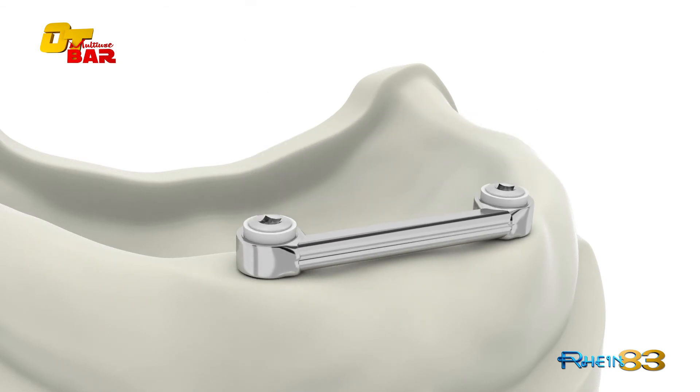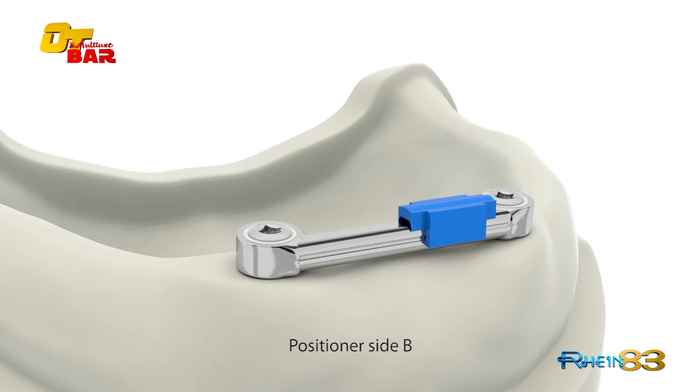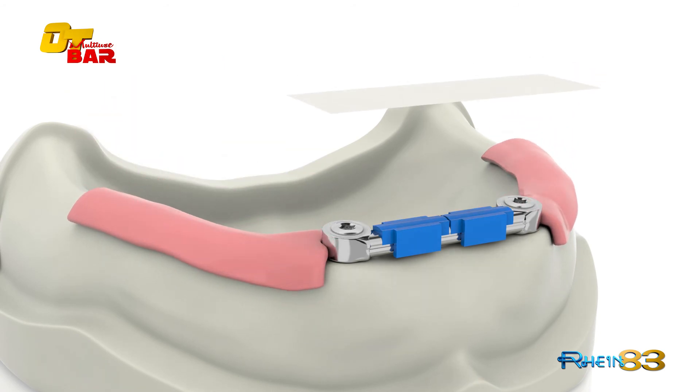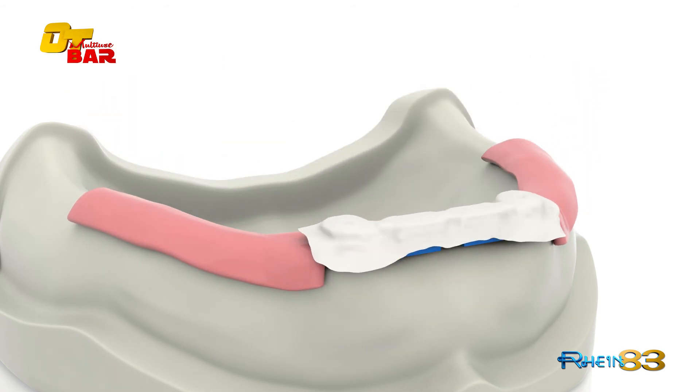To create the frame directly over the cast bar, choose the positioner clip for side B and insert it. Adapt a silicon tape and insert the clip housing in position.